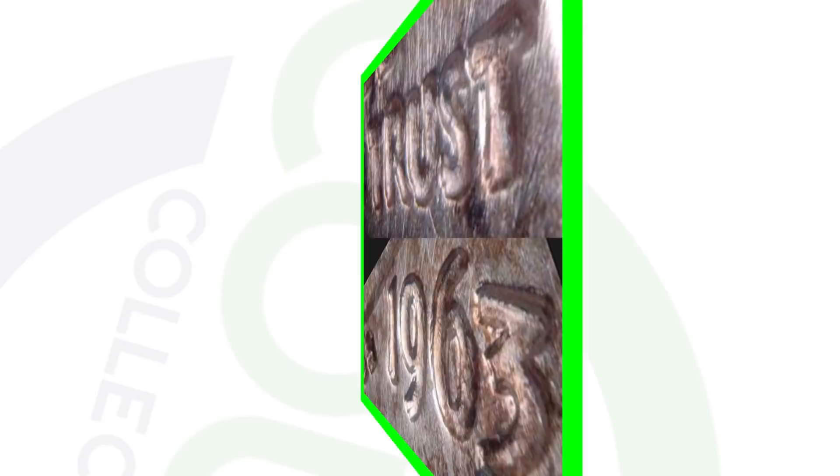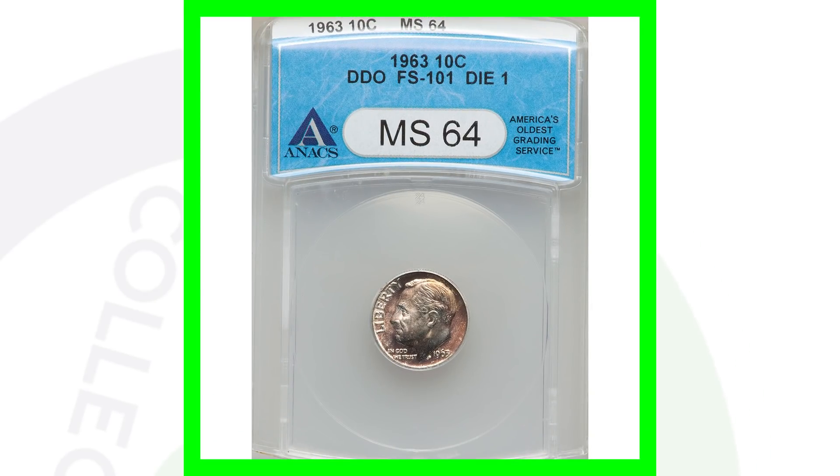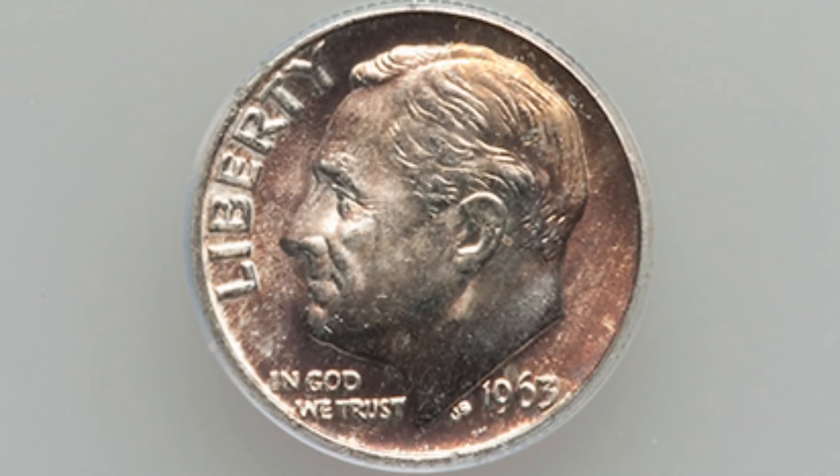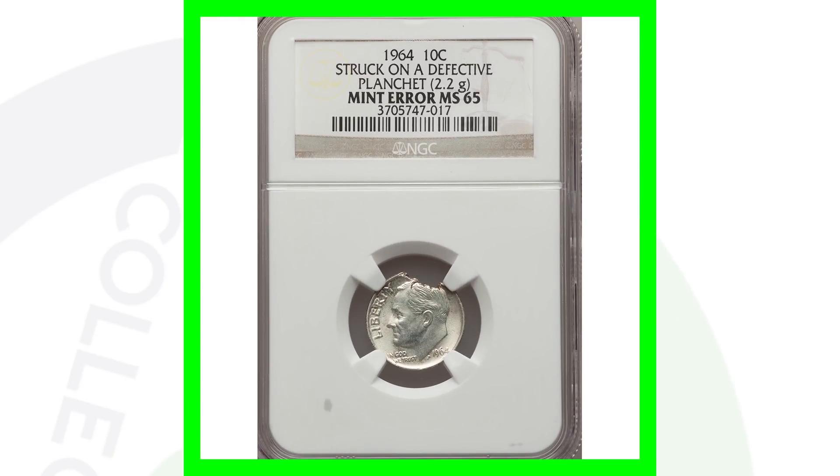For the 1963 no mint mark, look for doubling on the front of the coin — on the lettering, the date, and the designer's initials. You can see the doubling on the word Trust and the date 1963. A coin with that double die obverse sold for over forty dollars — nothing too valuable, but always be on the lookout for that doubling.